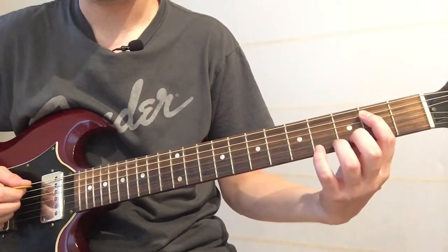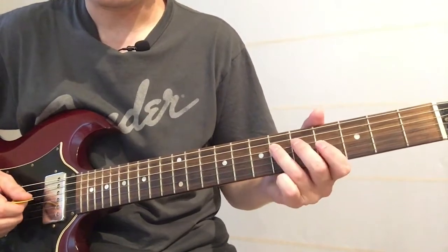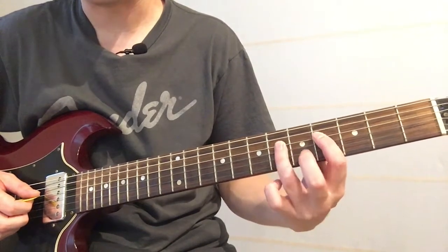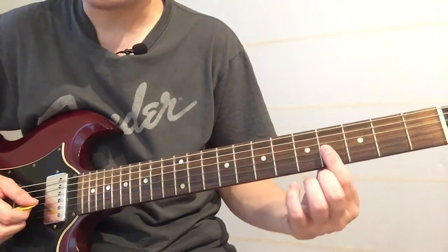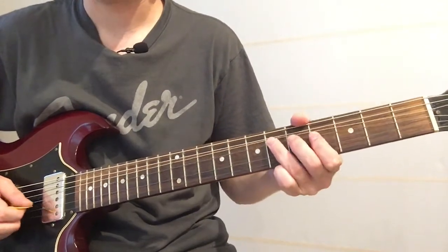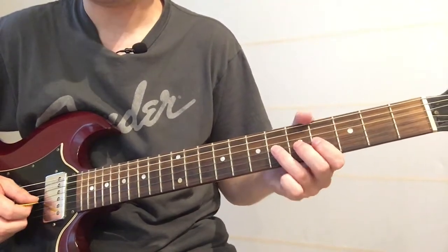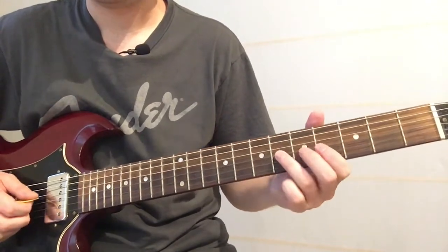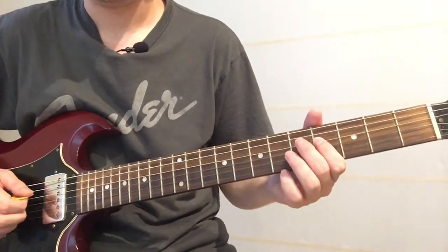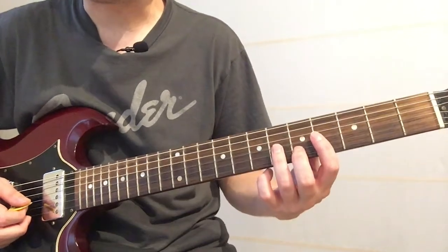Then we go to the next section. That's hammering on the D string, fourth fret to the sixth fret, then hitting the G string underneath it on the fourth fret. And then you bend it up three times, and on the last bend you want to do a pre-bend and then bend it back down.